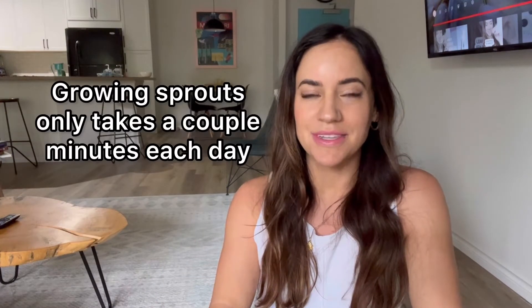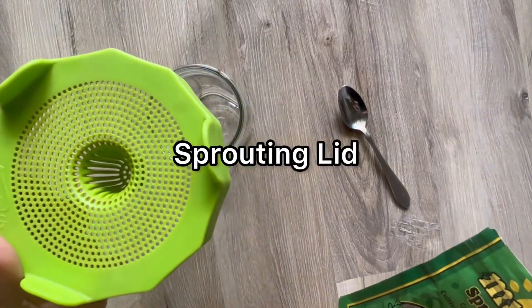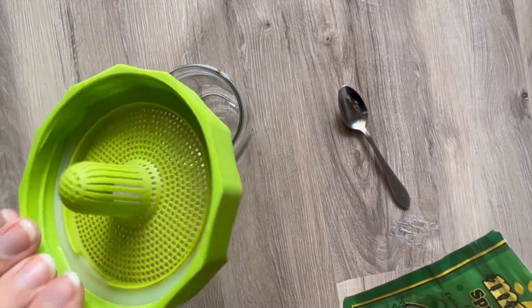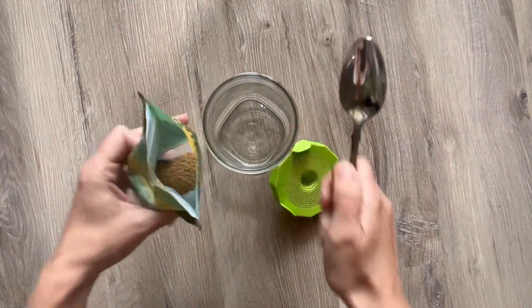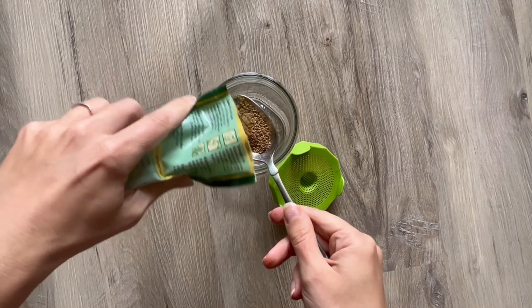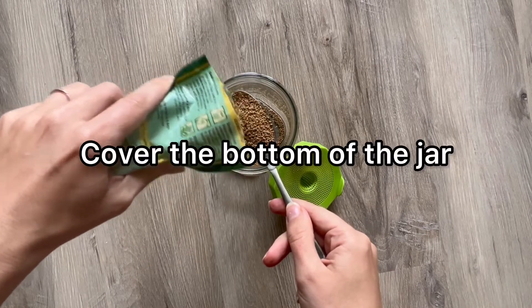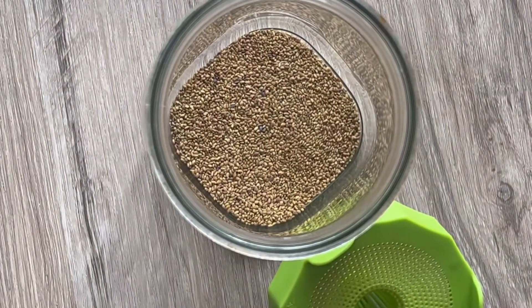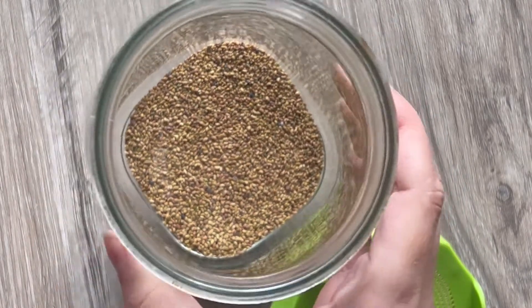We're growing alfalfa sprouts, which are one of my favorites — they just have such a good flavor. It only took five days and a couple of minutes each day. I'm using two tablespoons of alfalfa sprouting seeds, just enough to cover the bottom of the jar. If you don't want a full jar, you can do just one tablespoon for half the amount. It depends on how much you eat, since sprouts don't keep forever, so you'll figure out the right amount going forward.